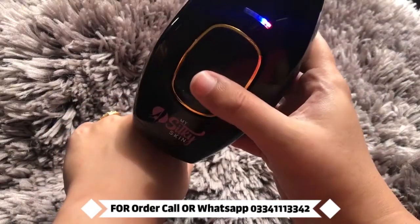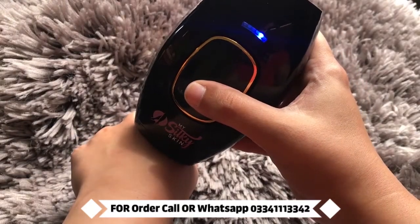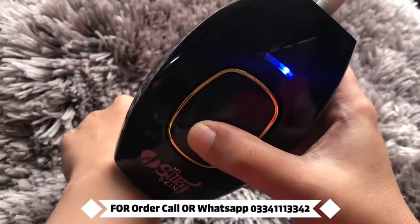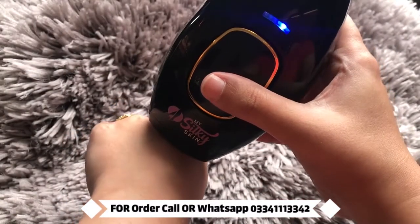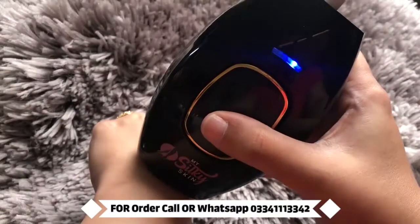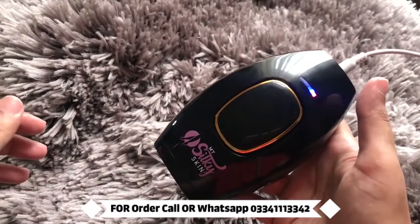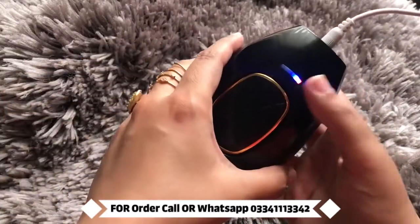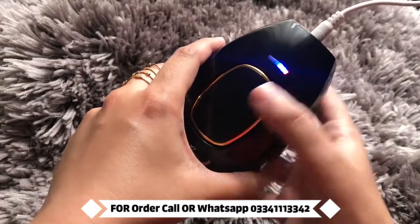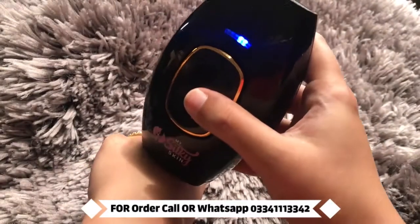Here is the best part — if you want to do it on multiple places, you can just hold it down. It just feels warm. With the intensity, I can increase because I can tolerate one, so I am going to press this again to increase it. It still just feels warm.